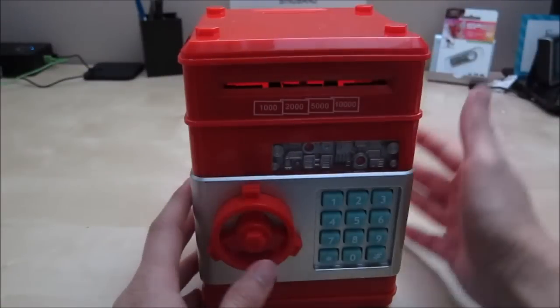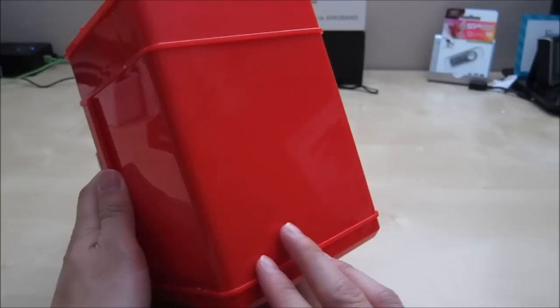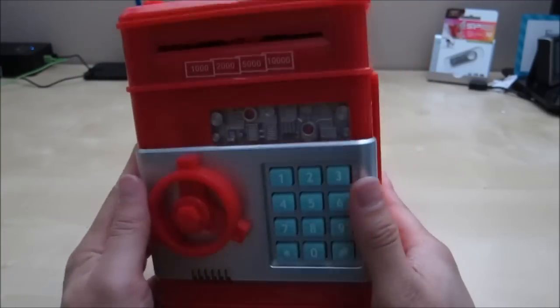As you can hear, I have some money in there. I was playing with my little kid and he was playing with this thing and he really liked it. He's only a year and a half and he's already playing with it. It's really fun.